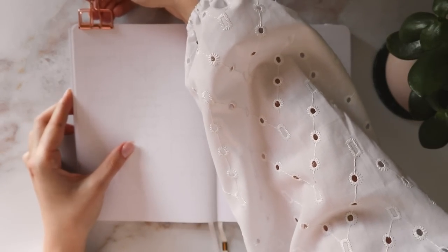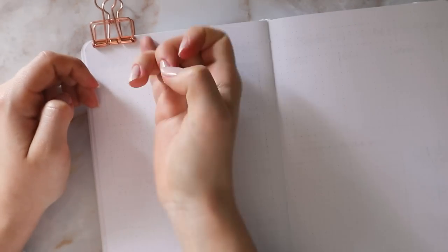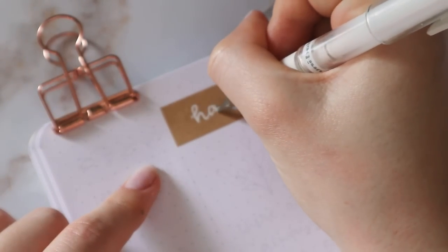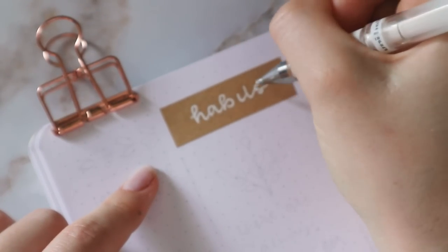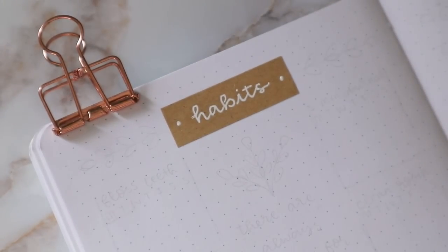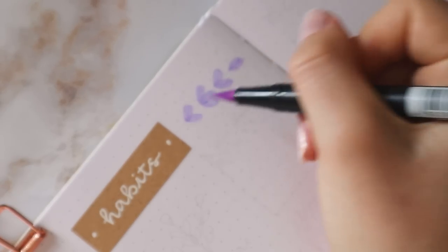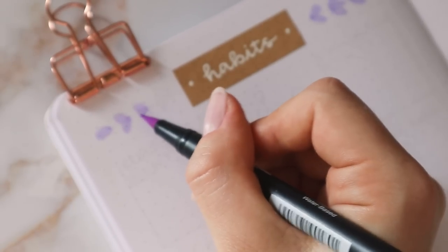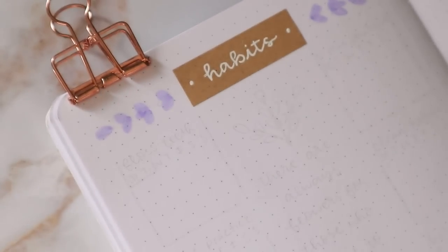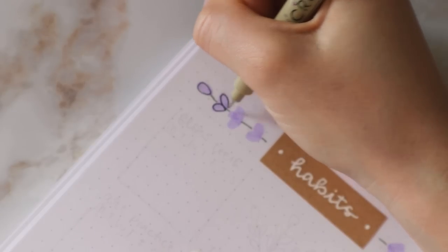Now this one is always dedicated to my habit trackers, and I don't think that's going to change anytime soon, but I love adapting it to each theme. So first, I'm using some more craft paper and the white gel pen for the title — I'm really sorry about the footage here, it's kind of out of focus, but I fixed it in a little bit, so bear with me. On each side, I'm drawing another lavender stem, and this just perfectly fills in the empty space, so I was really happy with how the titles turned out this time.